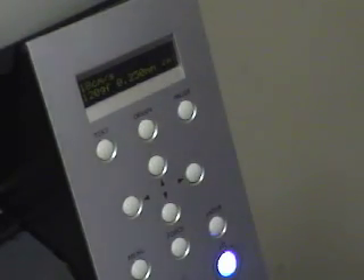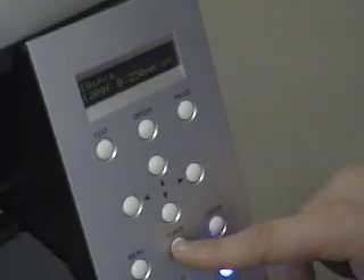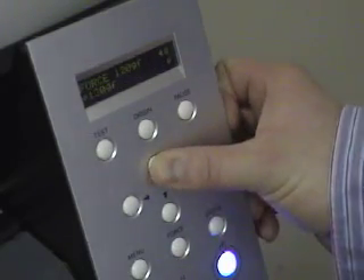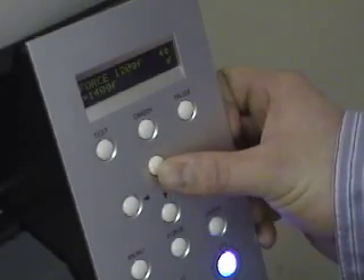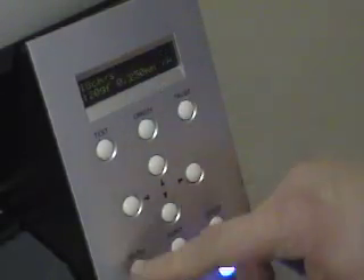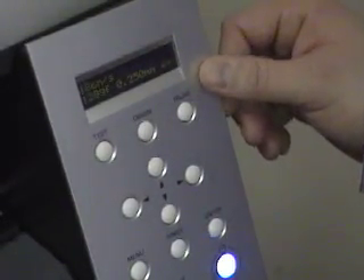Those are the basic functions we wanted to cover. You can read additional things in the manual for more precise settings if needed. Moving over to the force quick button — there's a dedicated button because you use it a lot. Hit that, go right to activate it, use the up and down buttons and enter to save your setting, then back to menu with the menu button. The enter button, as we've explained, is just to select your menu option.